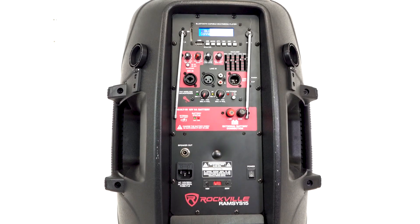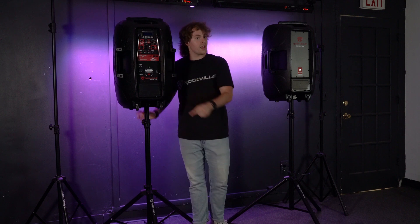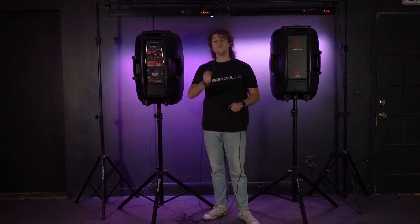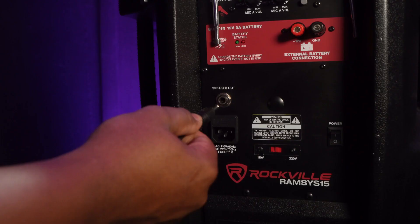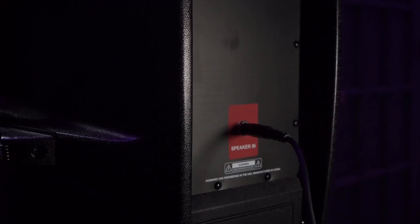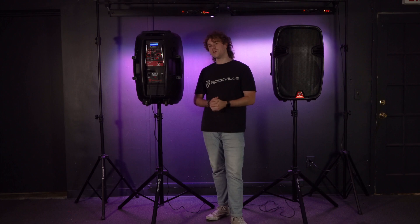Now that we've got both speakers onto their stands, I'm going to turn them around so we can see how to link them together. On the back of the active speaker you'll see a quarter inch output that says 'speaker out,' and on the passive speaker you'll see an input that says 'speaker in.' To link the two speakers together, take the included quarter inch cable, plug one end into the speaker out on the active speaker, then plug the other end into the speaker in on the passive speaker. Because the active speaker is battery powered, I can turn it on using the switch here.